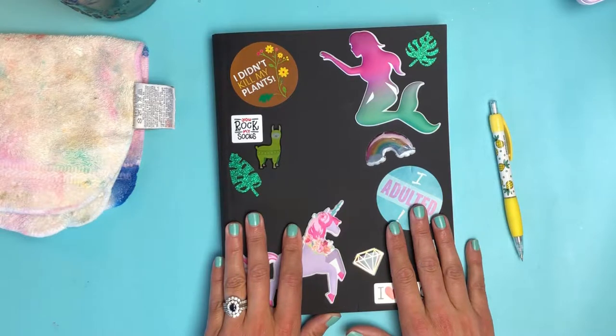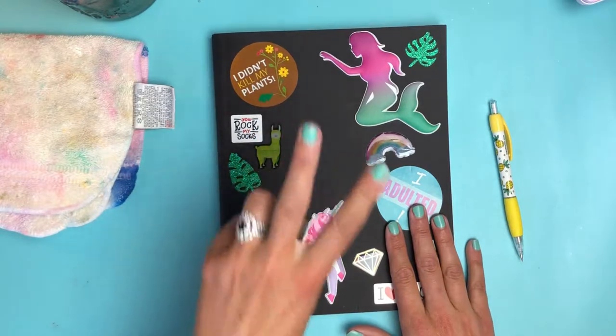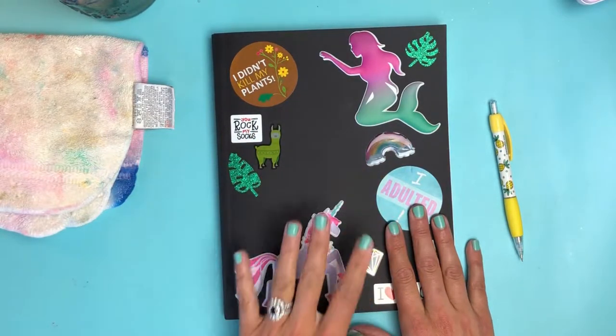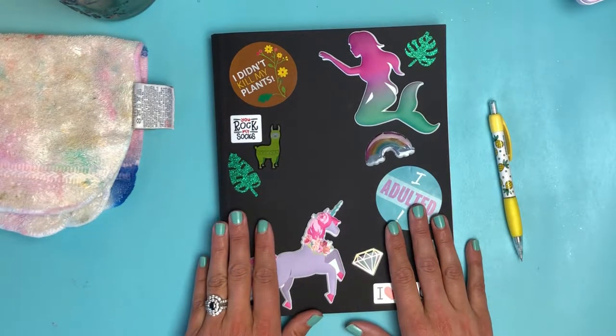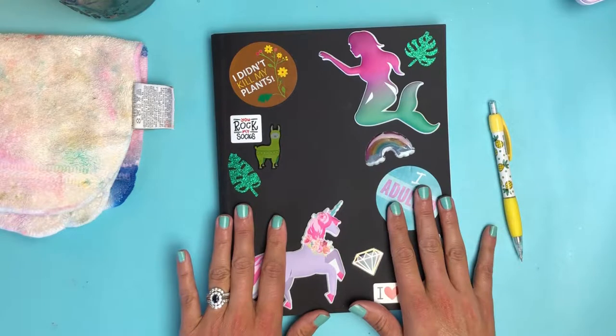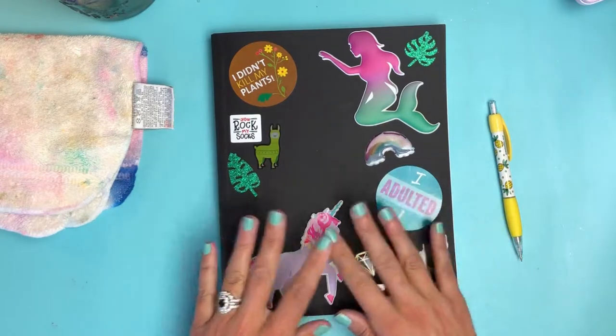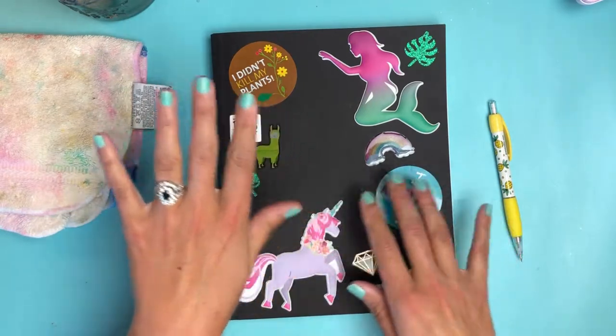Another source of inspiration was my garden — or I don't even know if you can really call it a garden. That's why I have this 'I didn't kill my plant' sticker on my journal. This is year two of trying to grow my own fruits and vegetables. We've had a lot of luck with cherry tomatoes, and pumpkins are doing okay, but I kind of don't have a green thumb — if anything, it's a brown thumb.